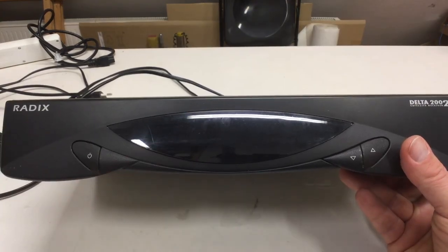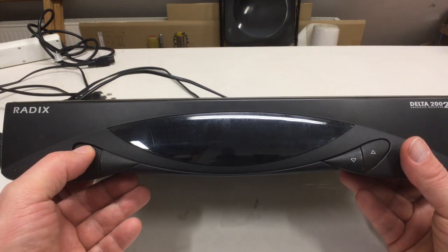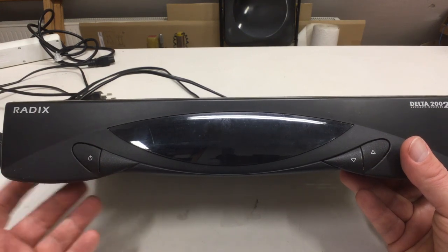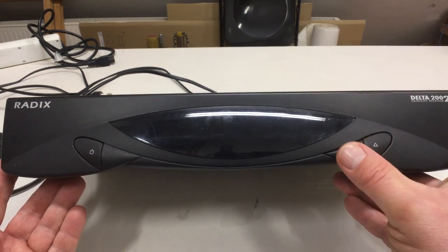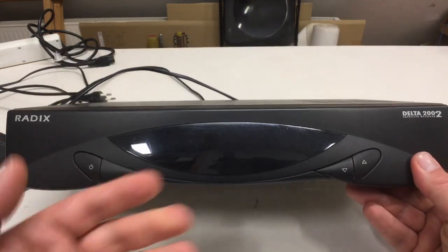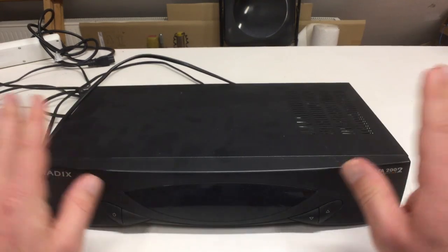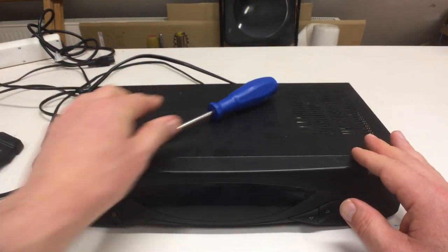No surprises at the front: an on/off switch which is really standby, not a real main AC switch. Channel up, channel down I guess. And the rest you have to do with a remote that didn't come with it for some reason. So let's crack it open.